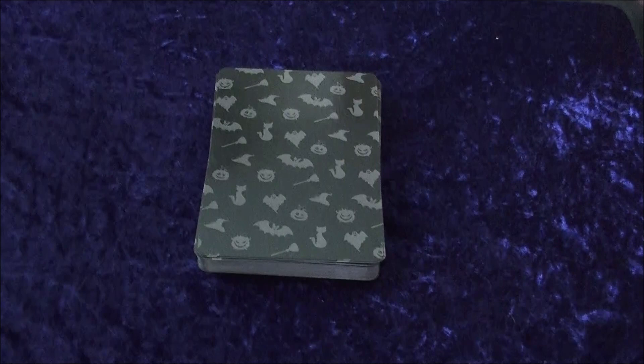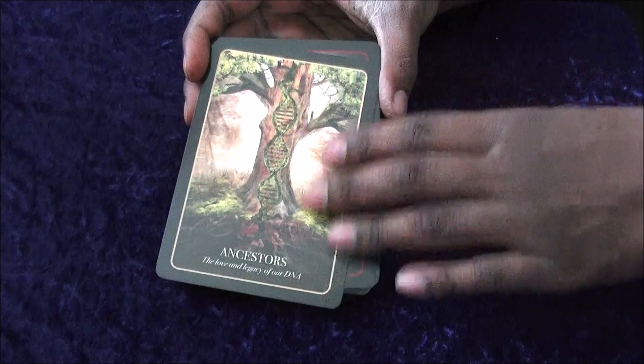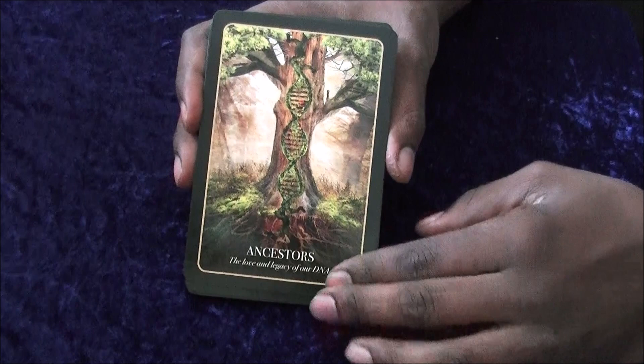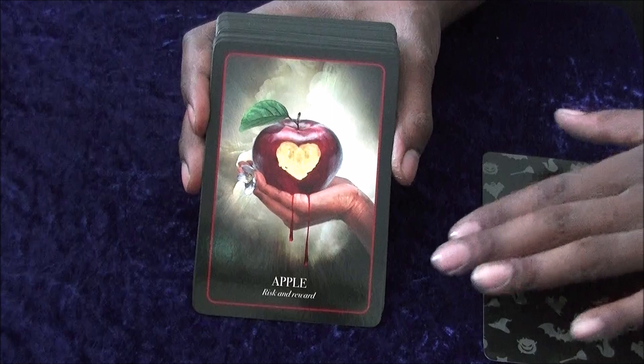The cards themselves have the same design, and we're looking at 4 inches by almost 6 inches. So let's have a quick look. We start off with Ancestry. I do apologize if it's a bit too reflective because these are glossy cards, so I'll try to hold them at a better angle to reduce the reflection. They're in alphabetical order, so we have Ancestors, then Apple — of course there's also a brief description underneath each card.